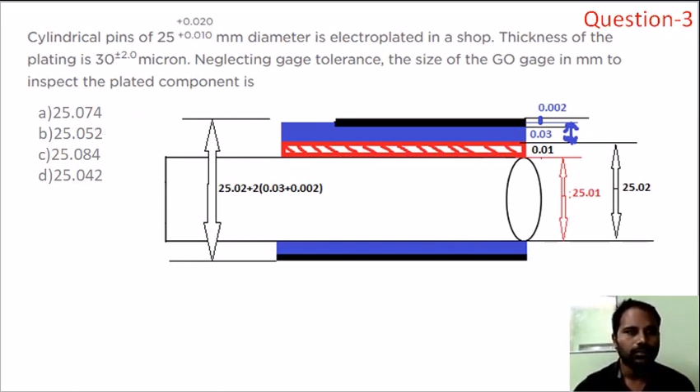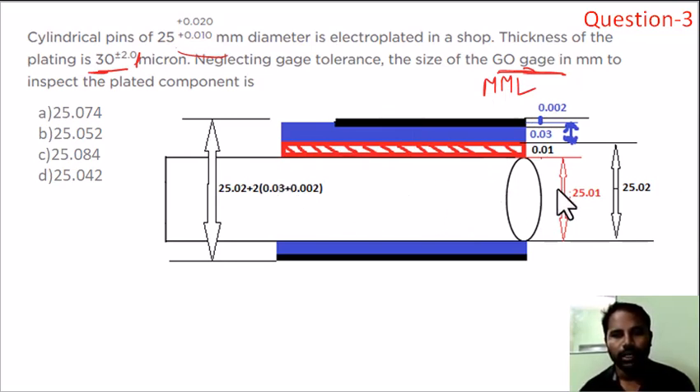Question number 3: a cylindrical pin with a diameter of 25mm and a given tolerance value is electroplated. The coating thickness is 30 microns. The shaft minimum value is 25.01 and the maximum value is 25.02. The work tolerance difference is 0.01.